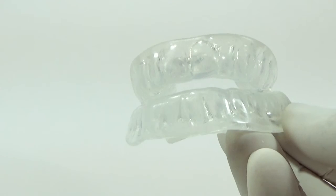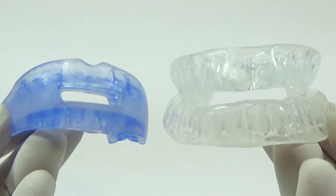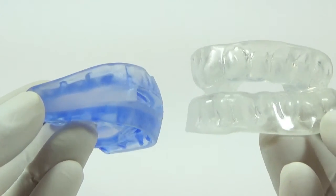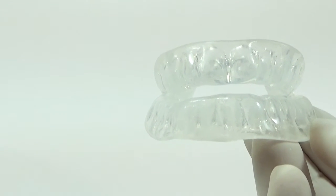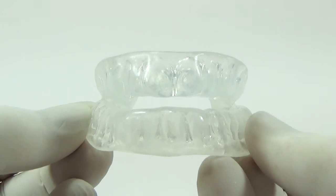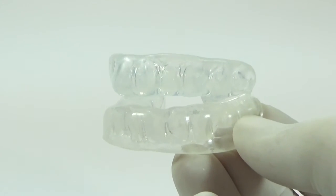It's significantly cheaper than having a dentally fitted device and significantly more comfortable than the Sleep Pro Sleep Tight. This really is the Rolls-Royce of devices and is recommended by the NHS as the first-line treatment option for those suffering from mild to moderate sleep apnea.